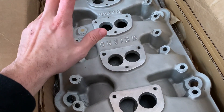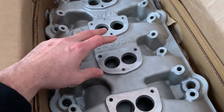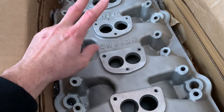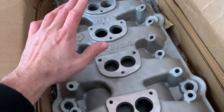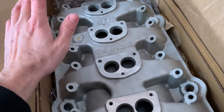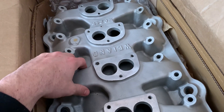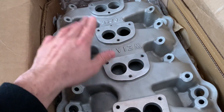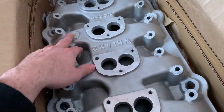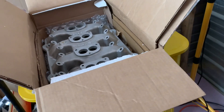I'm going to use the two Speedway Stromberg 97s that are on the car now, and then get two more secondary carbs. We'll also be running the new set of heads you've seen earlier — those still have to get rebuilt. I scored this intake and it's in super nice shape, so that'll be awesome.